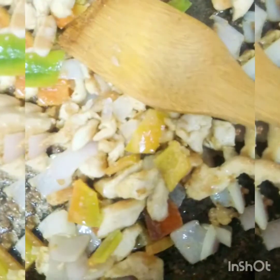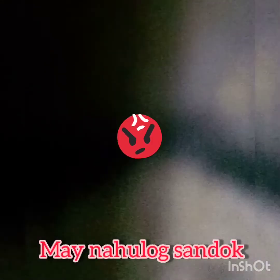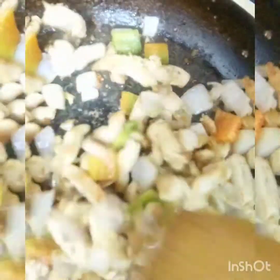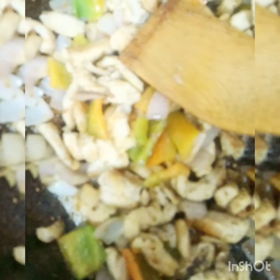Lagyan natin ng 1 teaspoon black pepper, then 1 teaspoon salt. And then soy sauce — 3 tablespoons soy sauce. Halu-haluin natin.